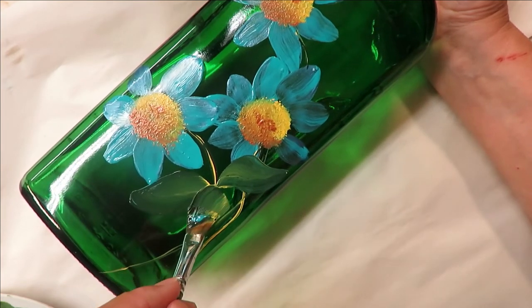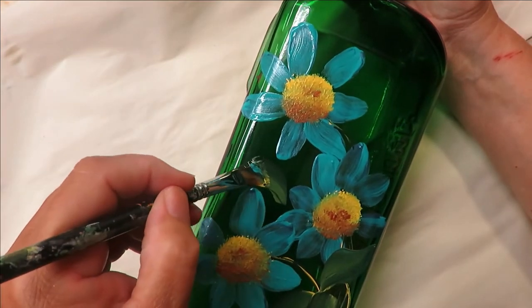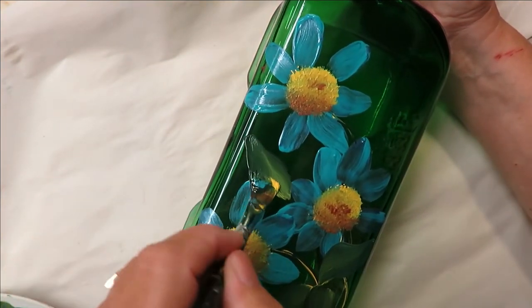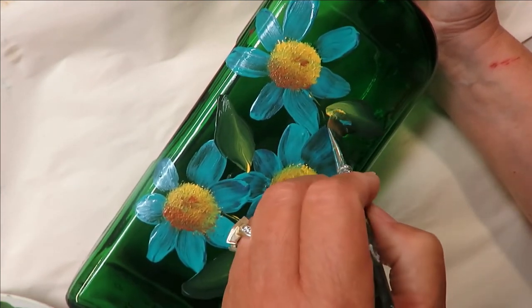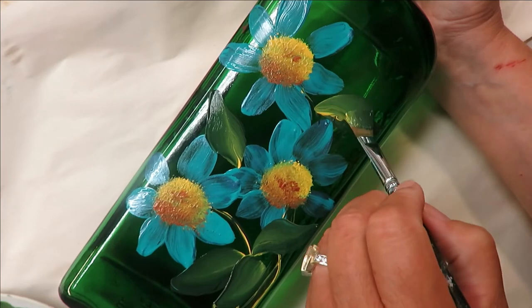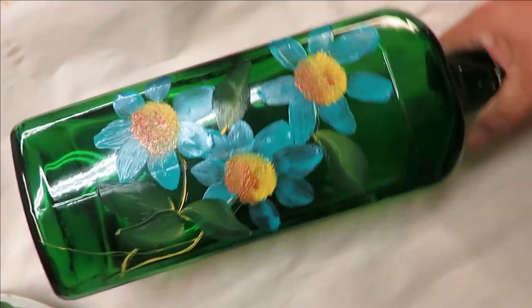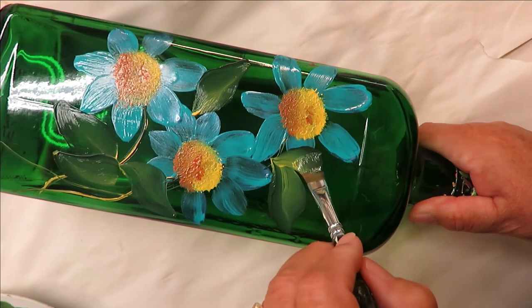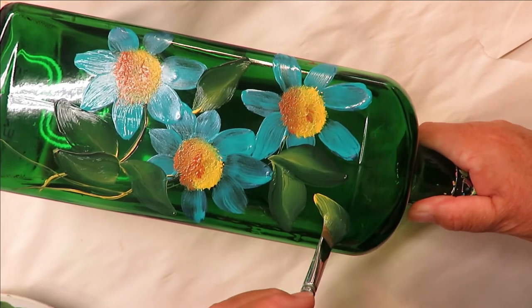Just take your time, relax, and enjoy — that's the main thing with creating. You want to use it as a way to relax and have a fun little hobby that gives you relaxation and lets you create something pretty for your home or as a gift. These bottles are actually very pretty with lights on them.